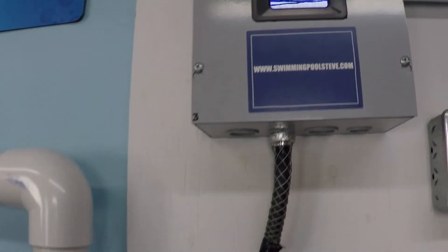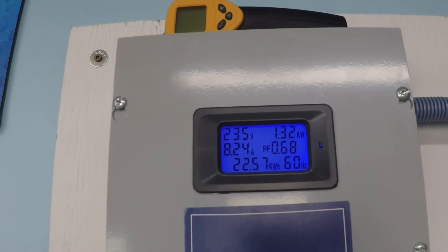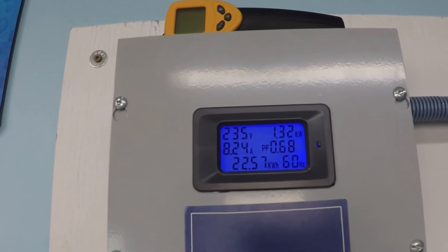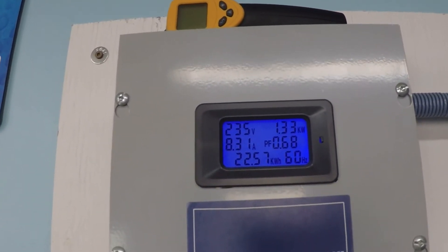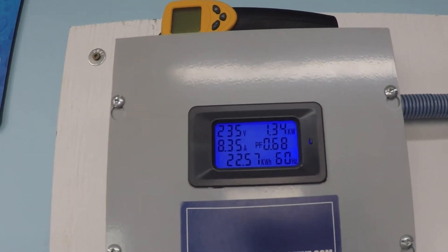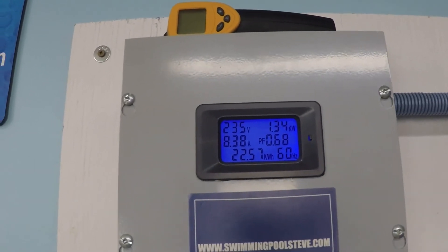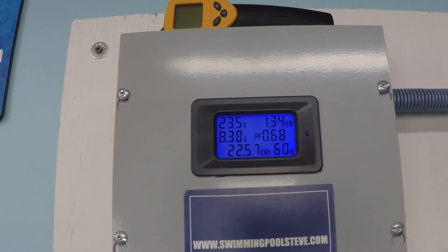Pretty impressive. The top right number shows 1.32 kilowatts of power consumption — that's about 1,320 to 1,340 watts. On the left, we see our 230-volt power supply drawing 8.38 amps.